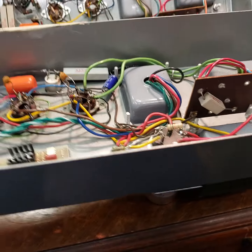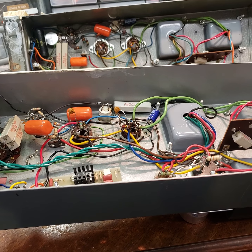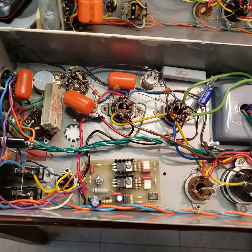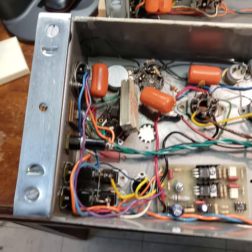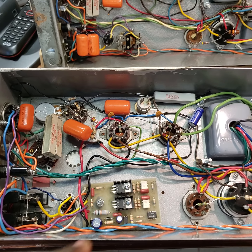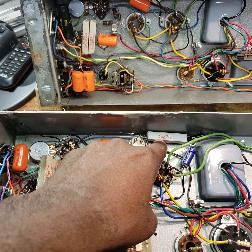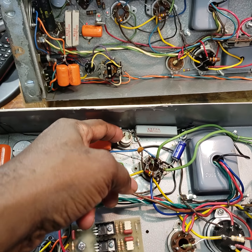Let me just show you a couple of projects that I have on the desk that I've been working on this week. Just about completed working on these. This is a Leslie 147 that I refurbished — replaced the capacitors, new resistors in here, cathode bypass capacitor, a new wire-wound resistor in place of this cathode here.